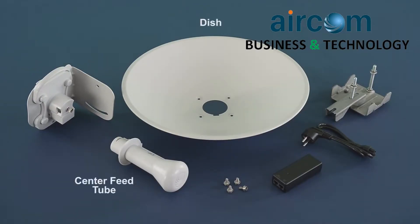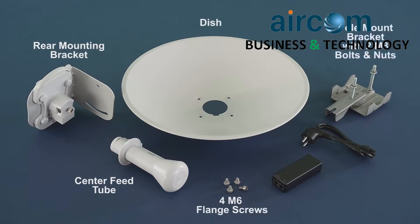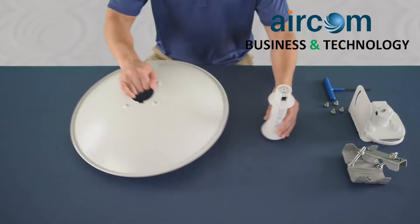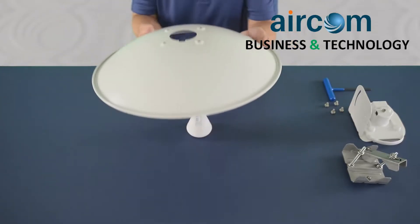Verify all parts and tools. Insert the center feed tube through the dish.